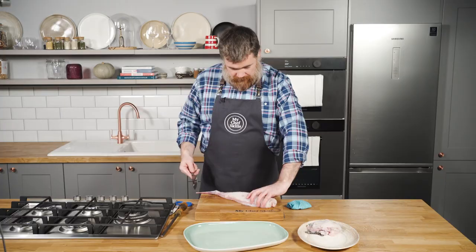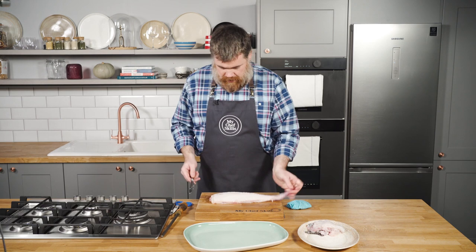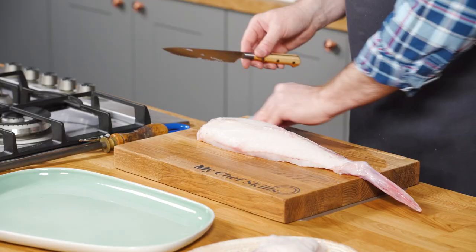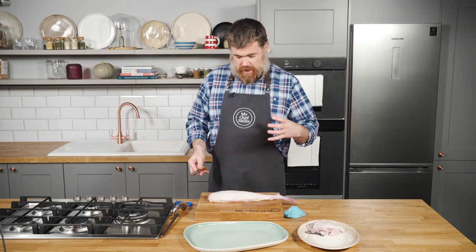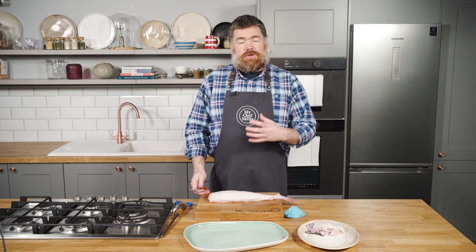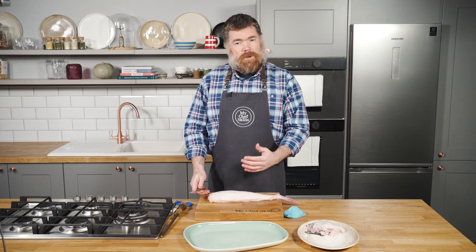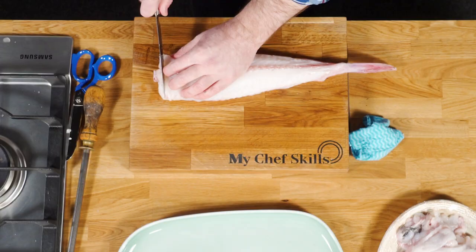The next thing I'm going to do is cut it into steaks. What I really love about monkfish, and why I find it a great introduction to eating fish, is because the texture is nice and firm - it's got a meaty texture to it. If you're a bit worried about eating fish, it's a good one to start with. It's not a fishy fish like plaice or lemon sole. It's got that meatiness to it, and you can treat it quite mean as well - it can handle big flavours.